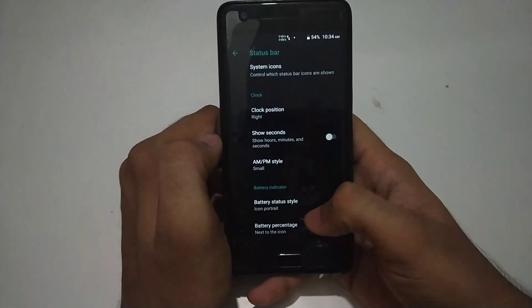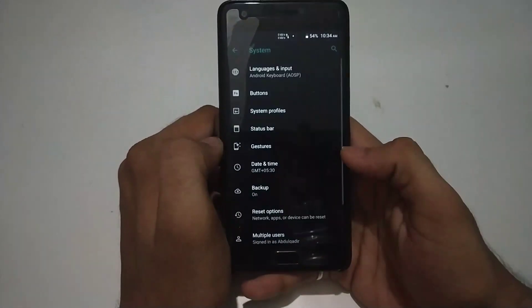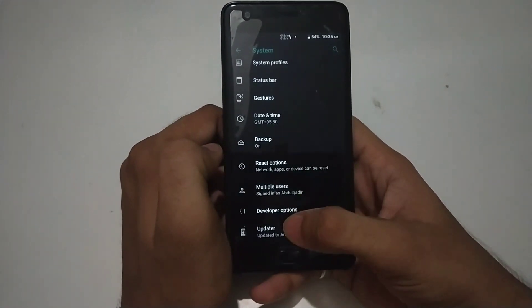There are some other common features like in the alarm clock, you can change the battery icon style, percentage display, and the brightness slider. There are also some gestures available as additional features.